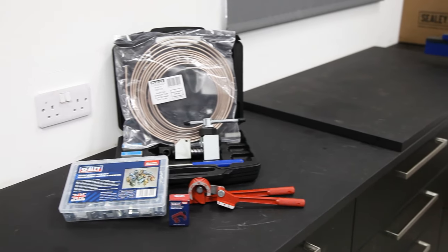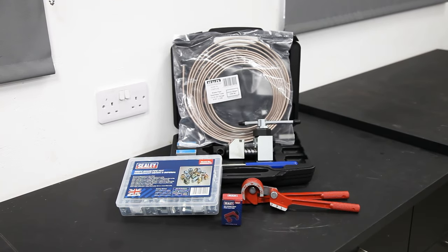Whilst that's not a huge amount of money, I've decided to learn how to make brake lines myself. Why? Because I like learning new things, plus it's new content for the show — keeps things interesting. So a big thank you to Seeley who have sponsored this video and provided everything I need.